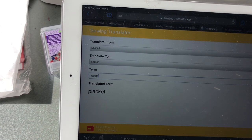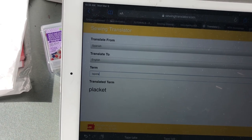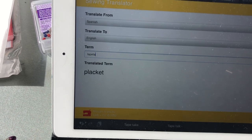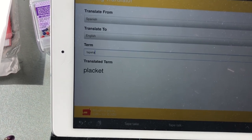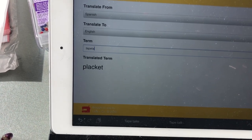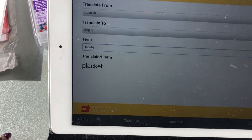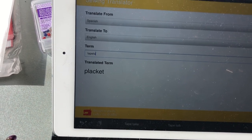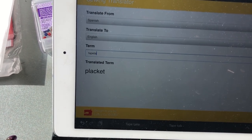I wanted to show you sewingtranslator.com — it was started by Liesl Gibson of Liesl & Co. You can translate sewing terms to different languages. For instance, I wanted to know if a pattern piece was a placket, and sure enough, 'tapeta' is placket in Spanish. This is going to come in very handy as I continue sewing with Spanish patterns.